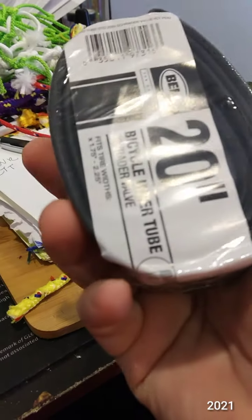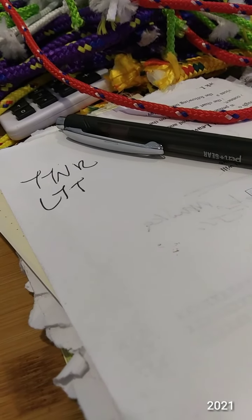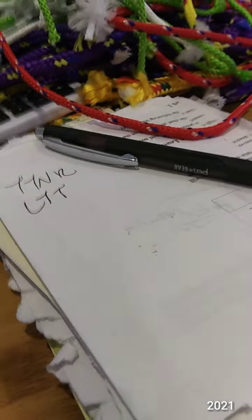These were on clearance for $5 for $4. I had to stop myself from buying more.